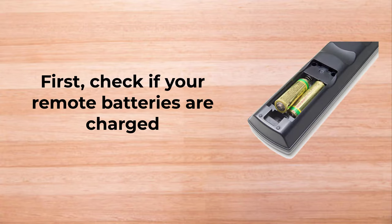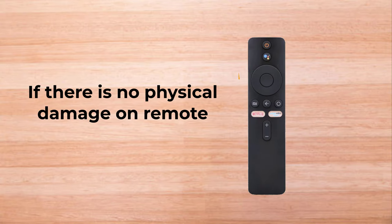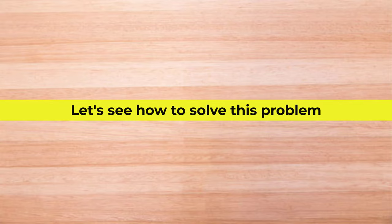First, check if your remote batteries are charged and if there is no physical damage on the remote. Let's see how to solve this problem.